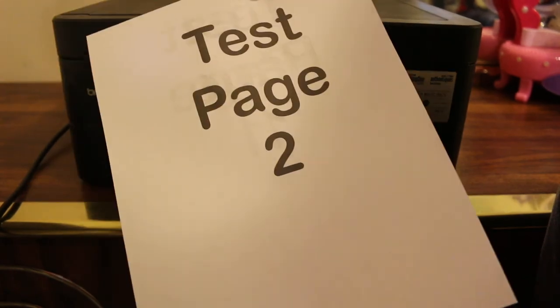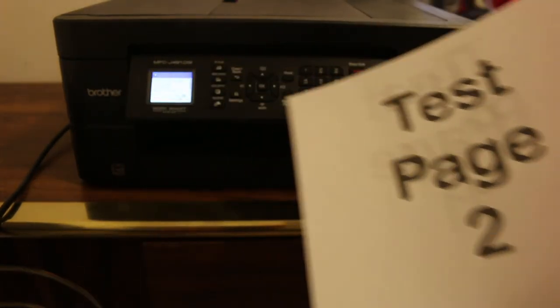Here we can see it has copied on both sides of the pages, and it's quite easy. Thanks for watching.